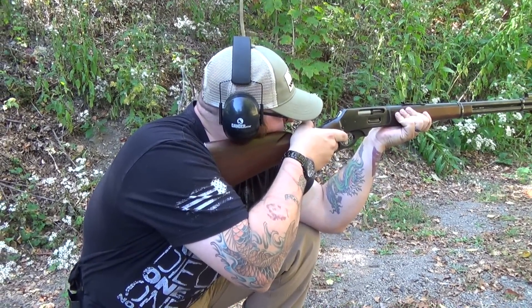Now, you say lever action, not lever action? Lever — lever. Barely know her.